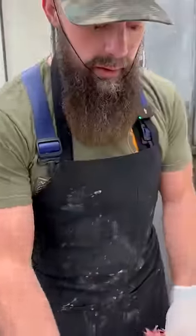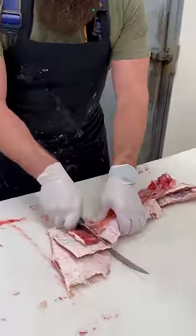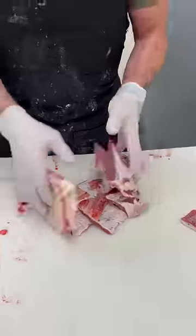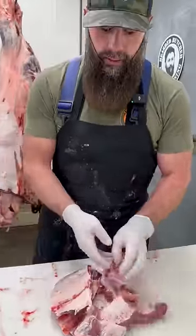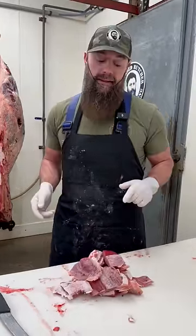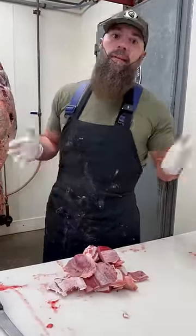We just cut this up like you see right there, and it goes into our grinder for hamburger — because we're in the U.S., and that's what we use rose meat for: ground beef.